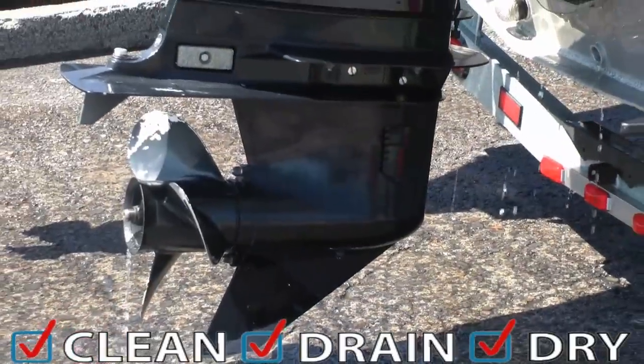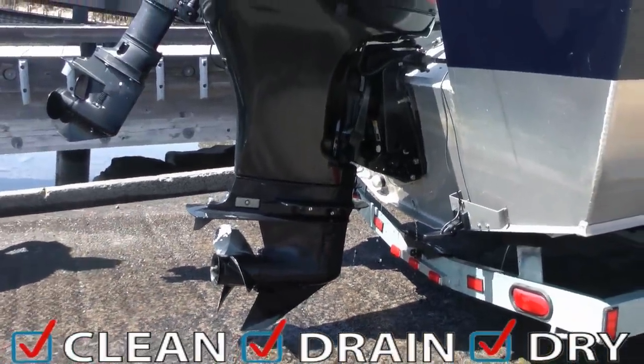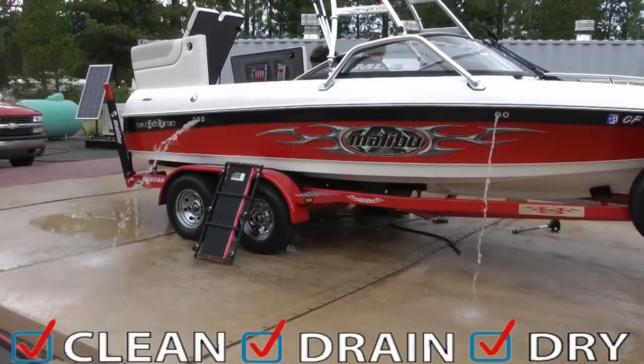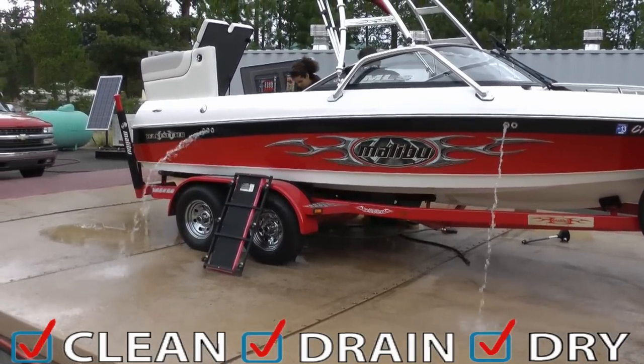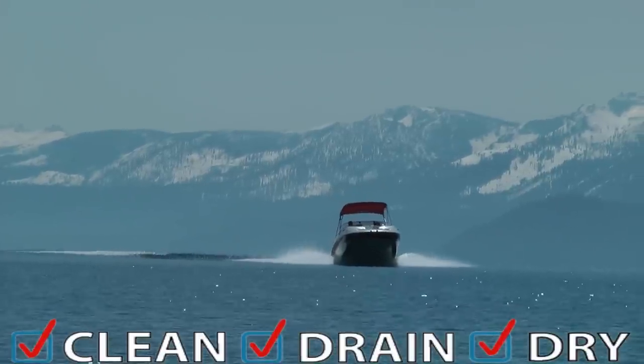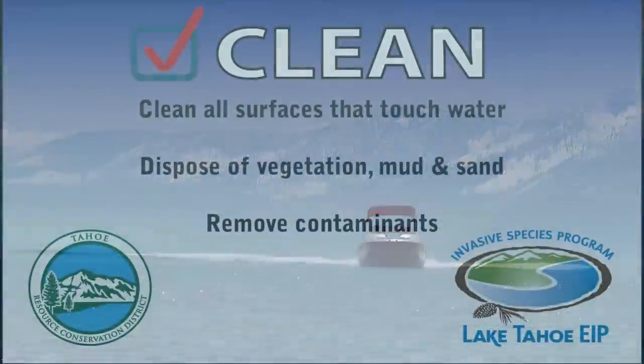If you flush your engine at home with hose water, don't forget to drain all the water before your inspection. If you have a wakeboard or wakesurf boat equipped with ballast tanks or bags, be sure to completely drain each tank. Please note that ballast tanks always require decontamination during your inspection.